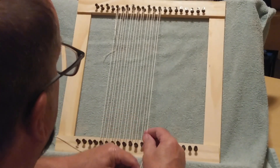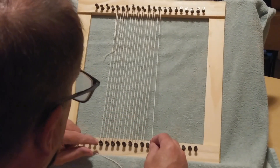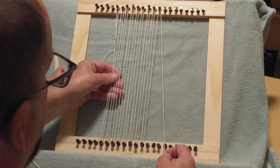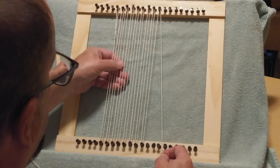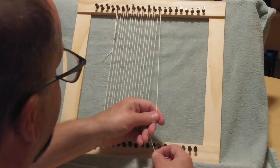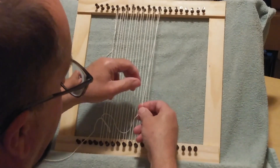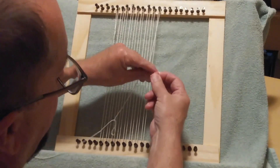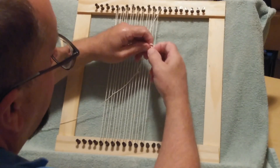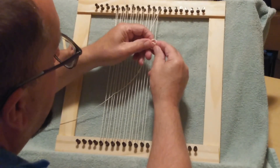Actually, I'm going to use a total of nine pegs for reasons I'll explain later in the video or maybe in the next video. I prefer to have an odd number of strings, so about two-thirds of the way down on this last string I'll put another overhand knot.